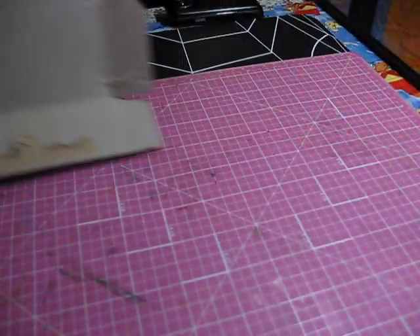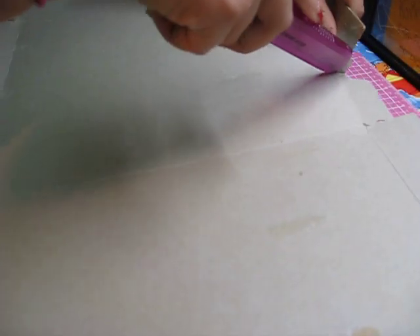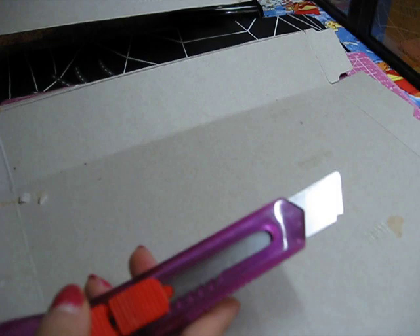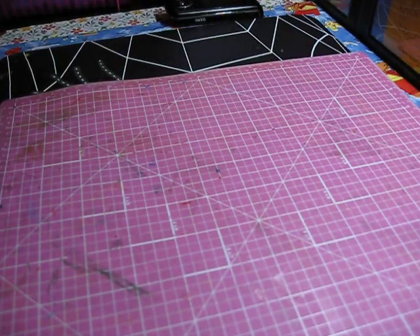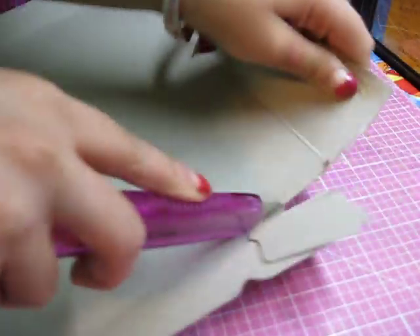And now you have your open box. Look at that, isn't that big? So, what I'm going to do is cut this over just like that. You have to be very careful with this one, because they're very sharp. You have to always be very careful with X-Acto knives.